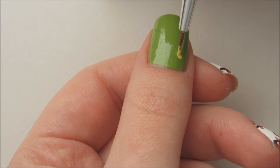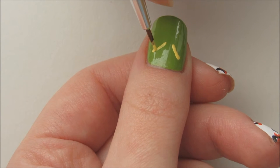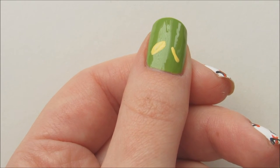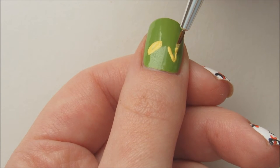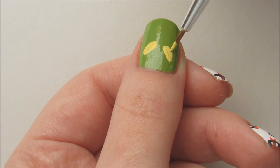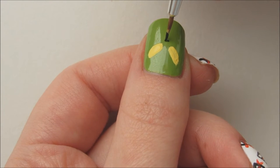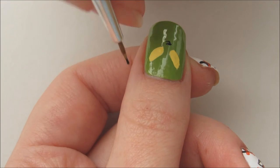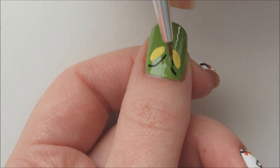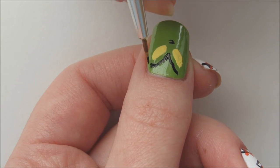Let's begin with the Grinch's face on the thumbnail nail. Start off by drawing on his eyes with yellow acrylic paint and a small brush. With black acrylic paint, draw his nose — it's kind of a half circle and the ends don't quite meet. Draw two thin lines above the eyes for his eyebrows. You can use his eyes as guidelines for the brows, and make sure to bring the lines quite close between the eyes.